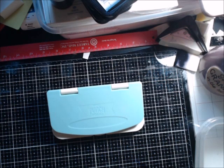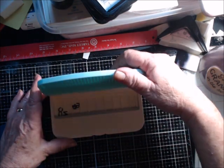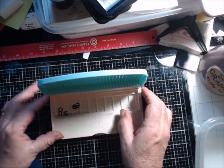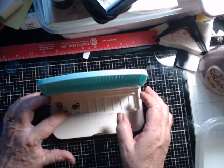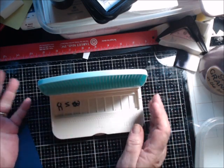I decided to go ahead and get the We Are Memory Keepers word punch board. I chose this one because I do have the label maker by another brand but the labels were pretty big. However, I found out that this is going to be the same size. I love the little letters it does leave behind, but I'm going to find a way to use these because they're so cute.